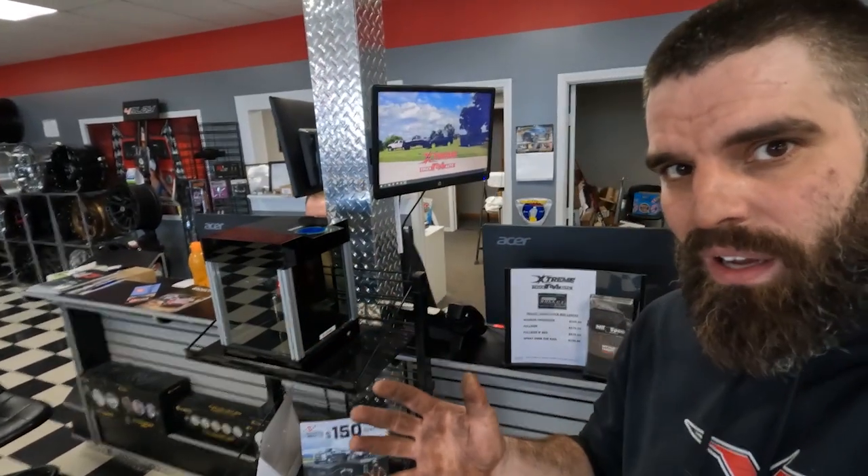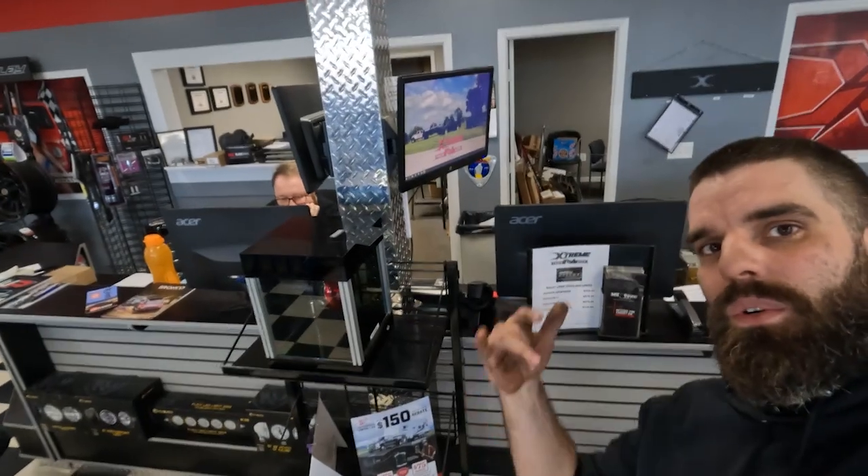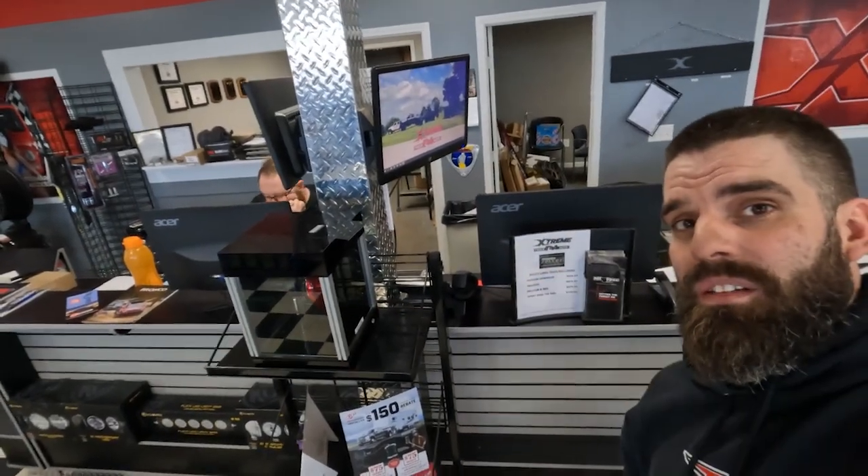So that's kind of it — a brief overview on tinting, the process, and what goes into peeling tint. If you guys ever have any vinyl or tint work or anything you need done, come see us at Extreme Truck and Auto. We'll hook you guys up with the Top Notch Auto crew and we'll catch you guys on the next one.